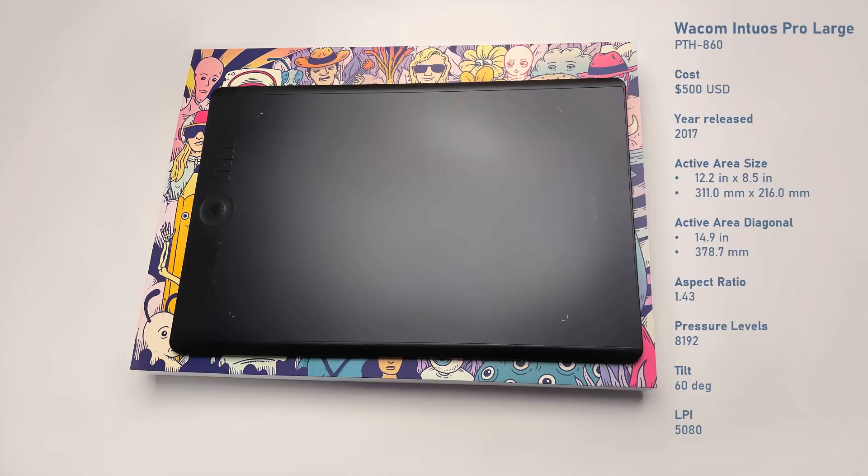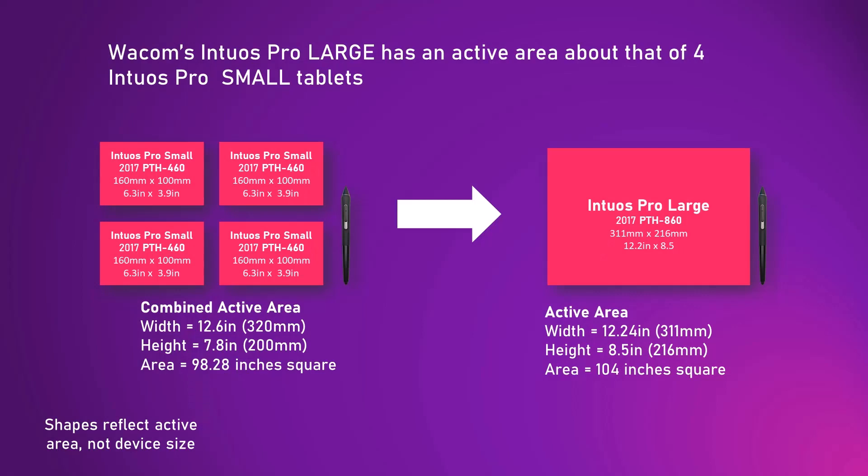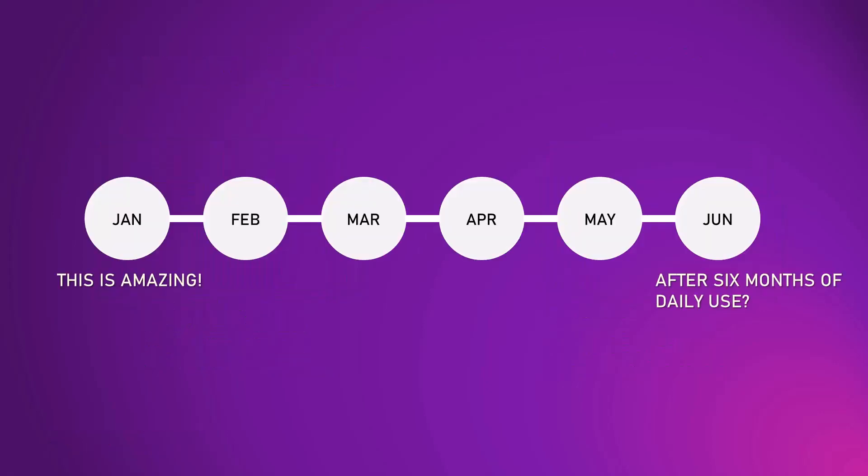15 inches may not sound like a lot, but trust me — when you take it out of the box and hold the full device it is surprisingly large. Here is an easy way of understanding how big this active area is: the Intuos Pro large has the same active area as four Intuos Pro small pen tablets.